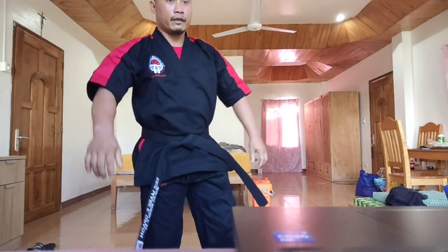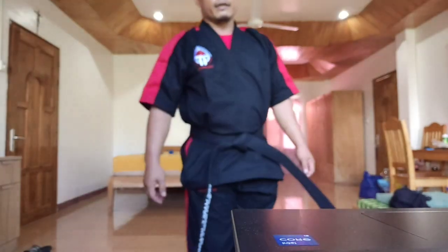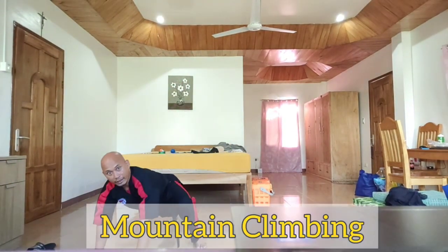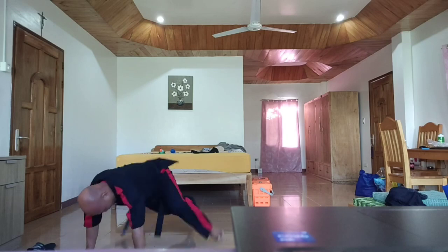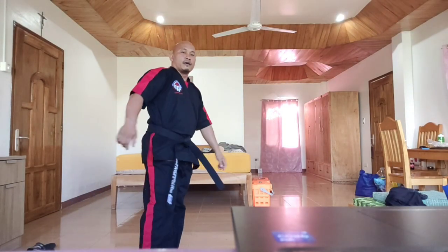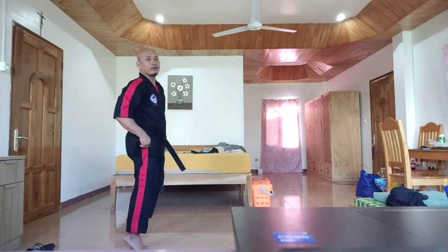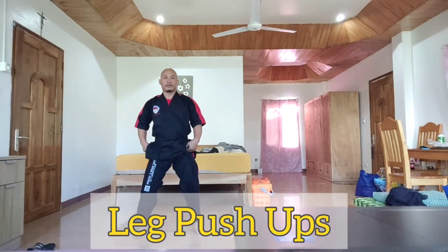Next is mountain climbing followed by leg push-up. Mountain climbing is very simple — just like we are doing. One, two, three, four, five. Next is leg push-up: 20 steps, then spread the legs, put your hands at the back of your head — one, two, three, four, five. That's leg push-up.